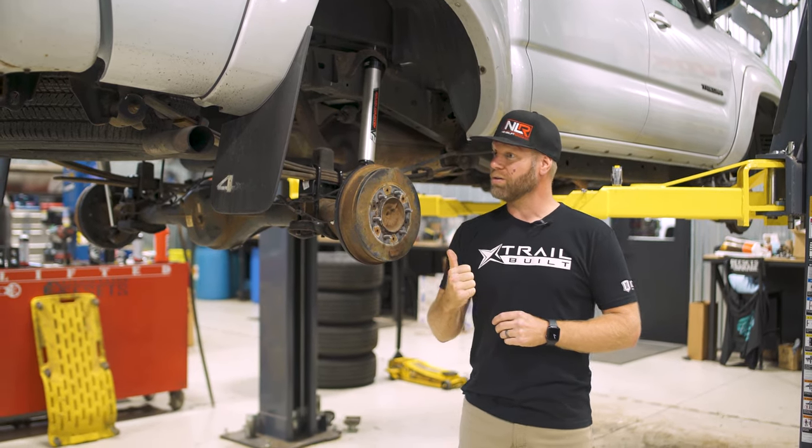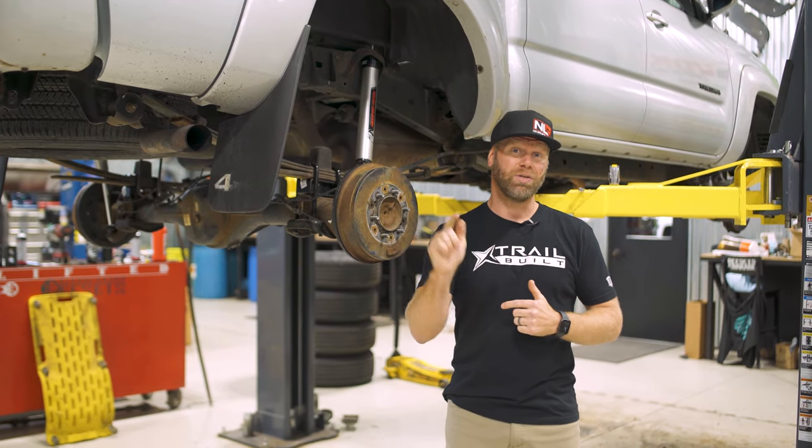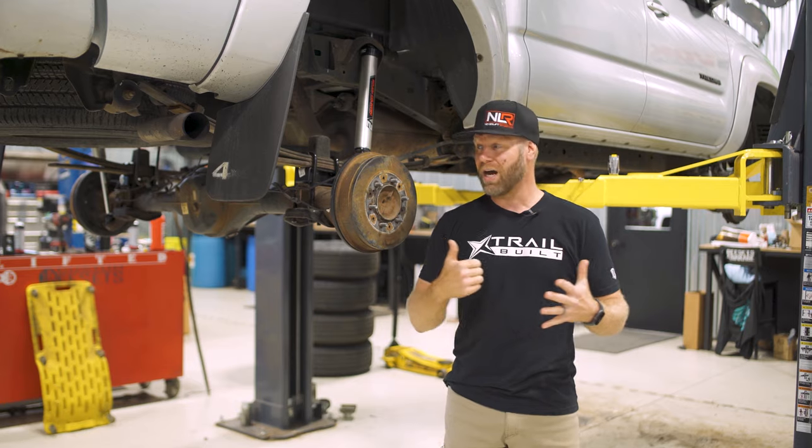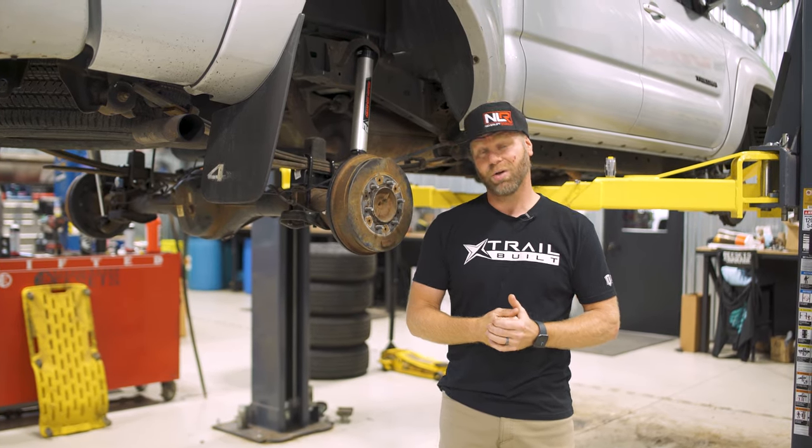From here, all we're going to do is throw on the tires. Then we're going to take this thing out for a spin and show you guys what the wheels and tires look like and what difference it makes having this three inch lift in there. So now that we have the three inch Rough Country lift installed on this Tacoma, we're taking it for a spin.